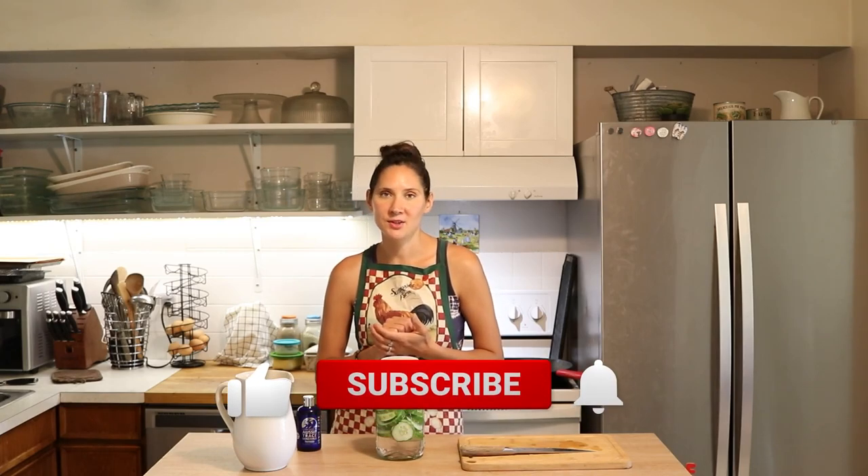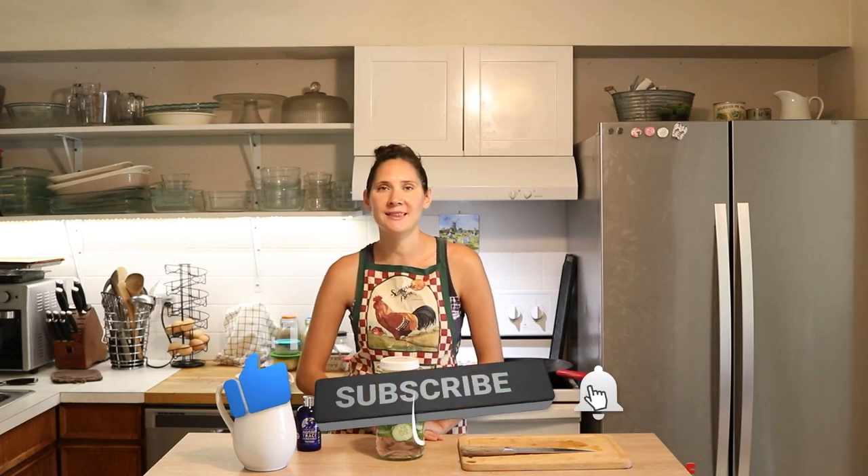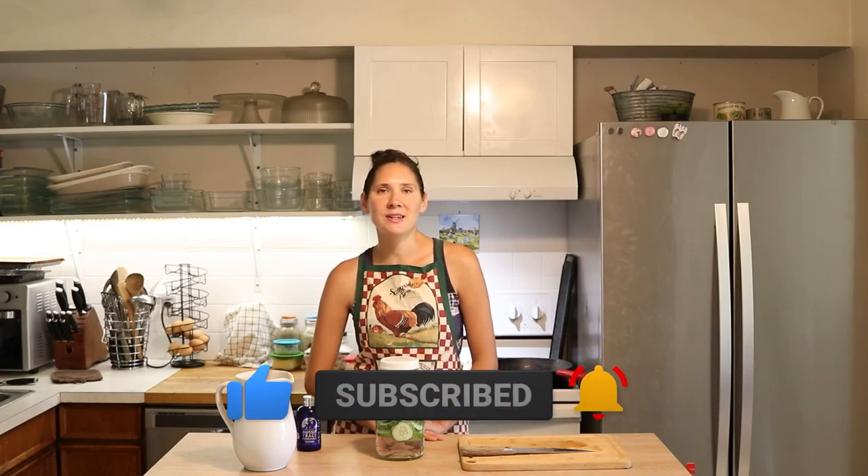If you did like this video, give it a thumbs up and share it with anybody else you think would find it interesting or helpful. If you're new to my channel, please hit that subscribe button — I put out new videos every week on nourishing recipes and natural living. Thanks so much for watching, see you next time, bye!